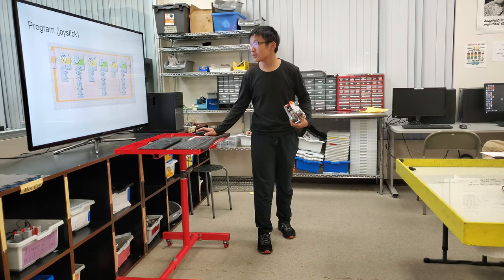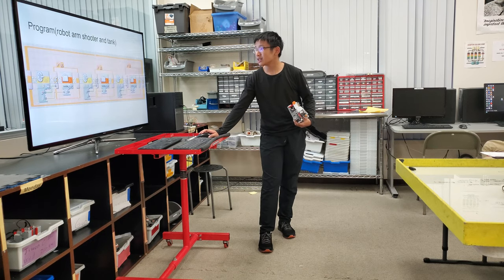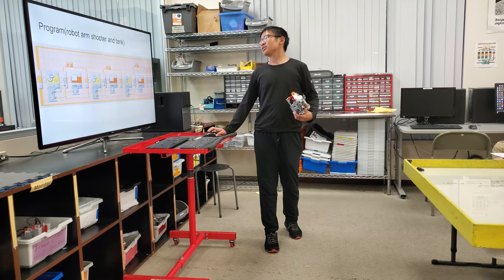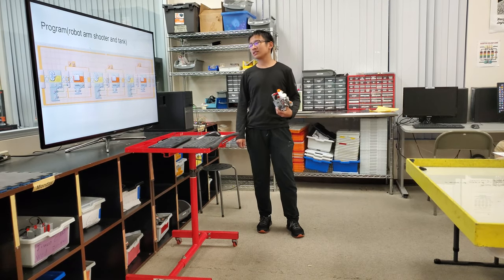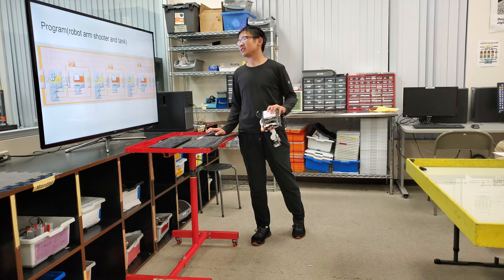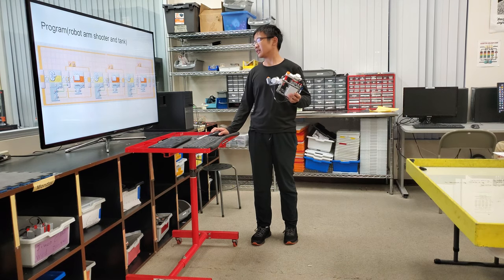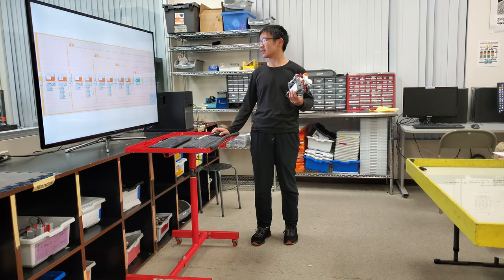The program about the joystick is very easy. The robot arm shooter and the tank's program is more difficult than the joystick.